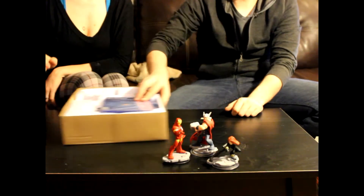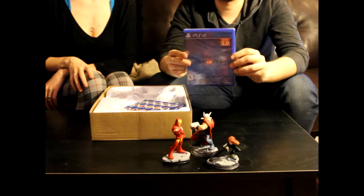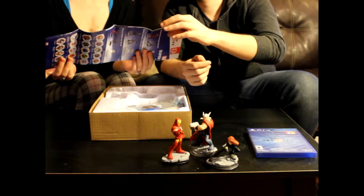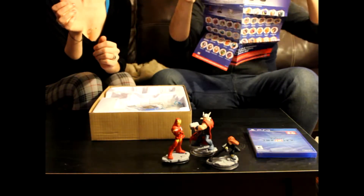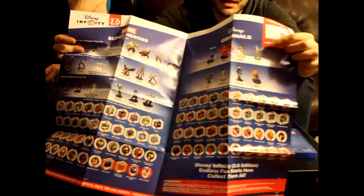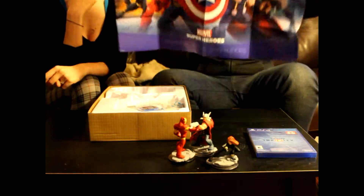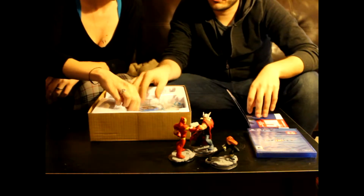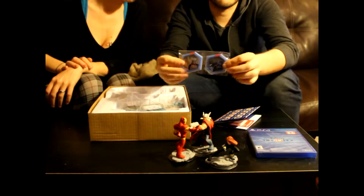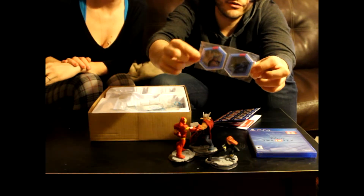We also got the game, sealed in its own box — nothing special, just Disney Infinity, nothing really on the back. And there's a poster — it's like a checklist poster of all the power discs that come in the game, which are like items or power-ups. It's got a list of all the characters you can buy, and on the other side all the Disney originals like Donald Duck. On the reverse there's a cool Avengers poster with all the guys on it, if you want to put that up.